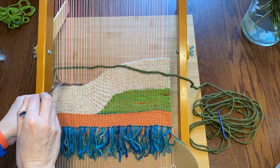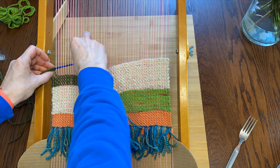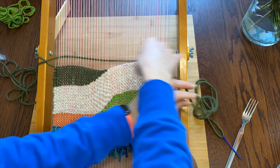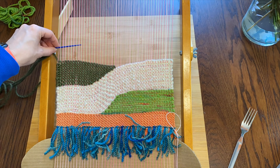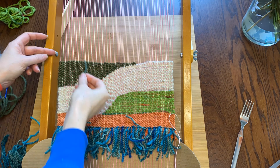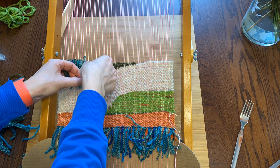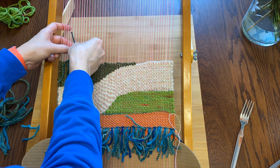Now with the dark green I'm going to try to echo the green curve on the other side. I think it looks kind of neat actually. And a couple little partial rows at the top to flatten it out. How about some more fringe? And these ones I'm going to put another tiny little row on top just to double them up a little.